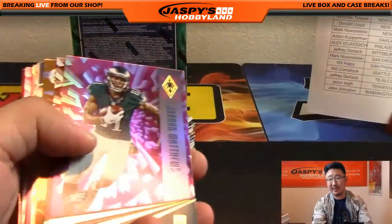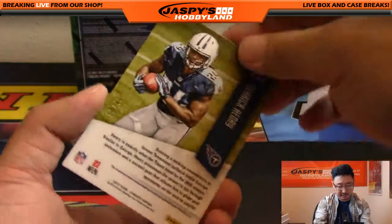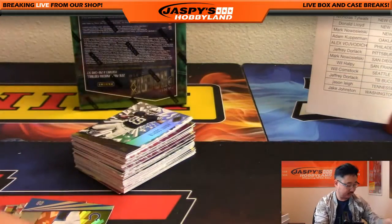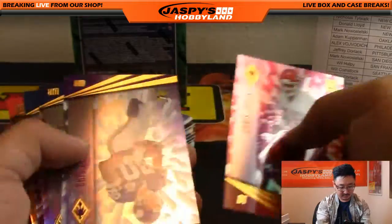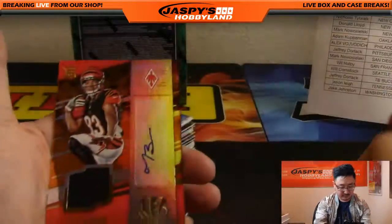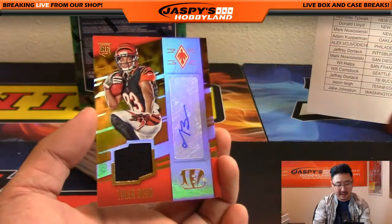Jordan Matthews, Joe Namath, and some Derrick Henry. There you go, Jason Lee — with the Titans, Derrick Henry relic. I know he's looking for ink on it but this is a start, Jason — 19 out of 49. There's Andrew Luck, 36 out of 99. Chris Jones number 234 out of 299. And then we got Tyler Boyd rookie jersey and auto — 90 out of 99 for the Bengals. Cat Team Mojo going out to Heggs, who's a Bengals fan.